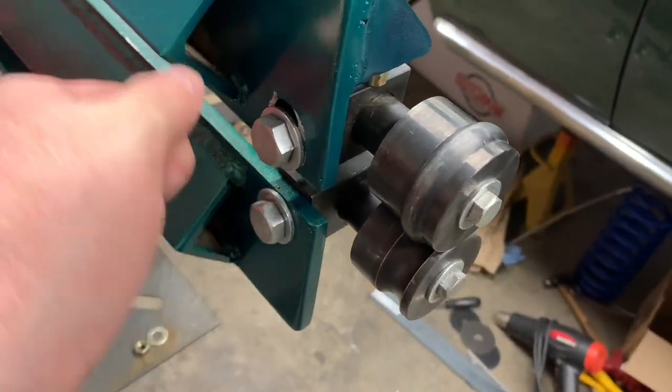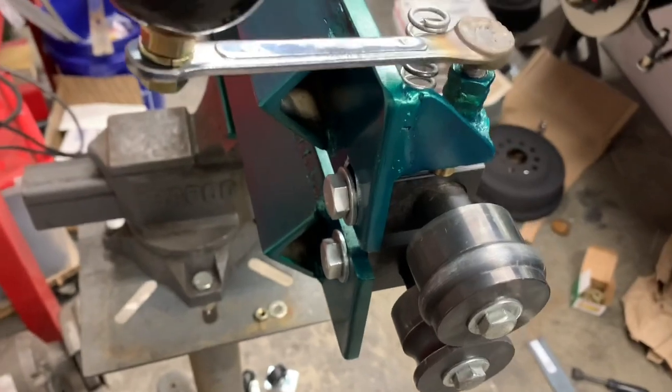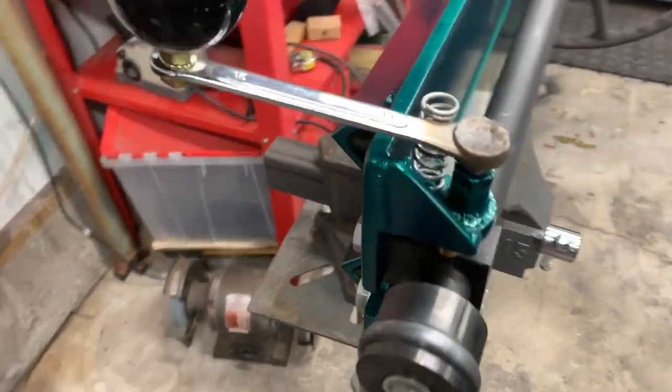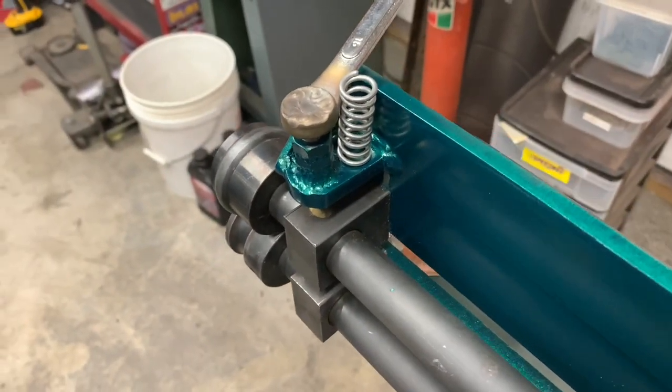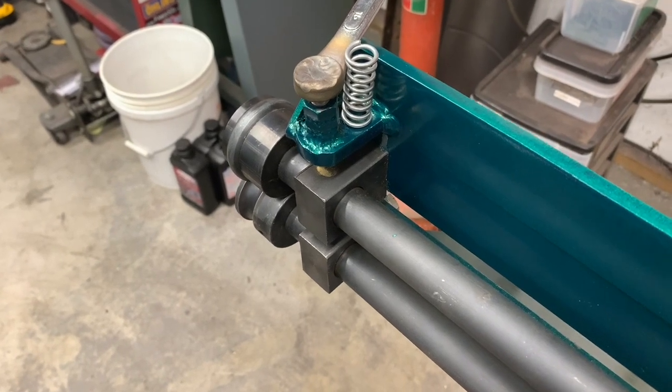I'm also going to make a little quarter-turn handle that replaces this bolt so that you can snug that up once you've set your height — or your depth, more accurately. I think that's going to make this thing way more handy. So here's how I'm going to do it.